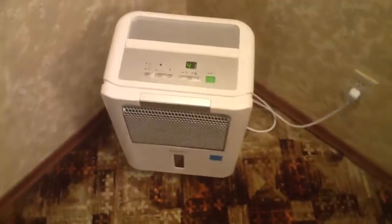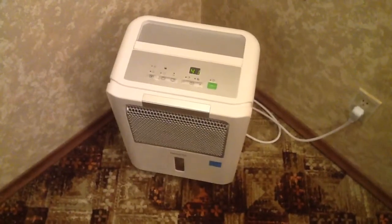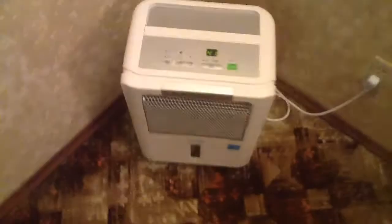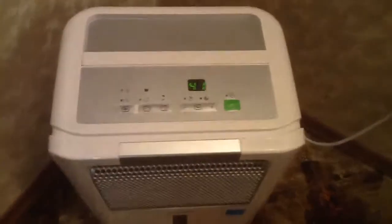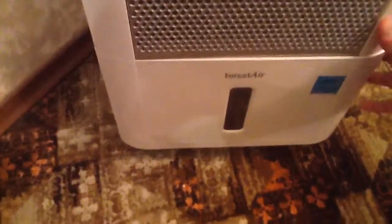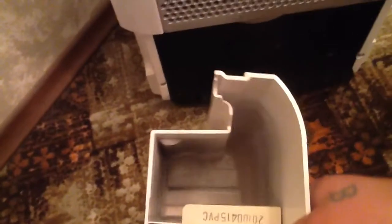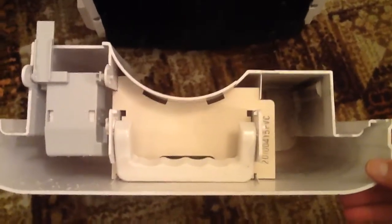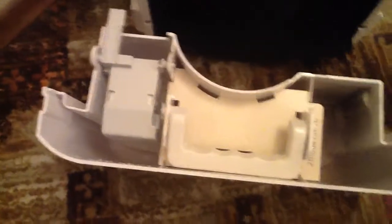A dehumidifier. It grabs moisture out of the air and in this little bucket here — I just dumped the water — but this little bucket here fills up with clean water. It sucks moisture right out of the air and this fills up with purified water.